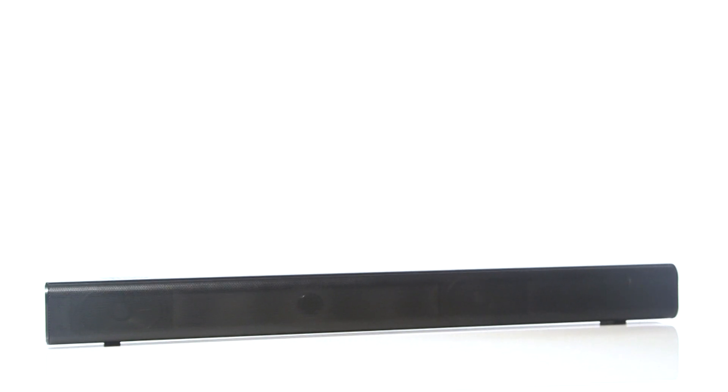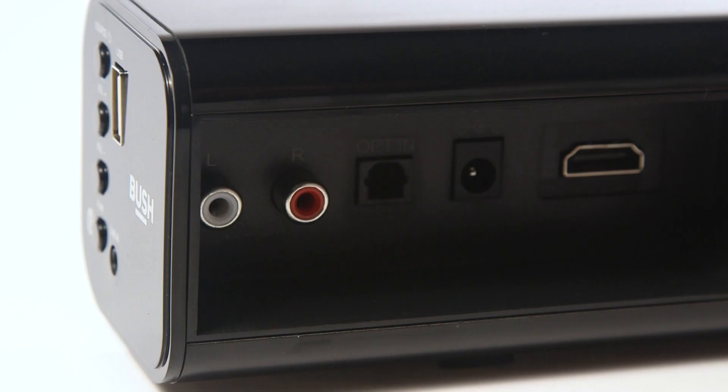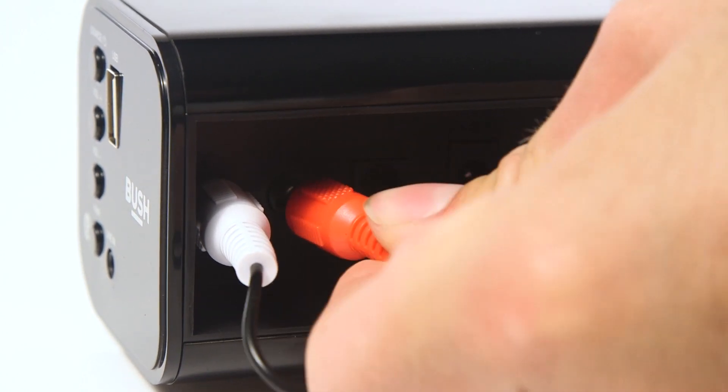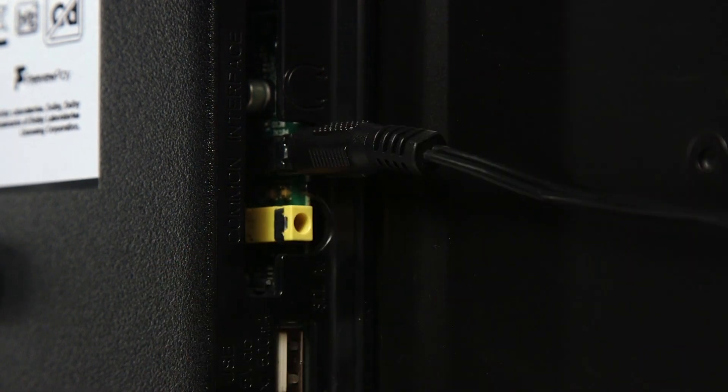Next, place the soundbar on a flat and stable surface. Included with the soundbar is a line-in cable. If you would like to use this cable, connect the red and white cables to the soundbar, then connect the other end into the headphone jack on the television.